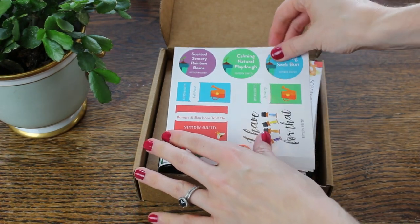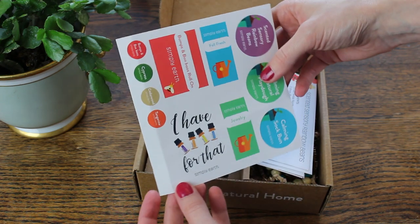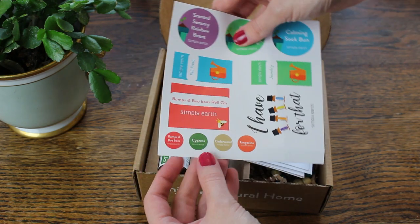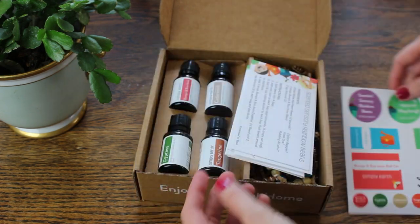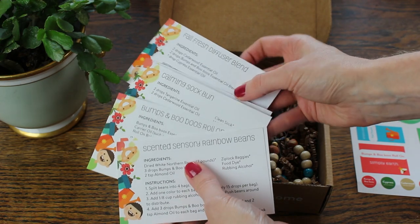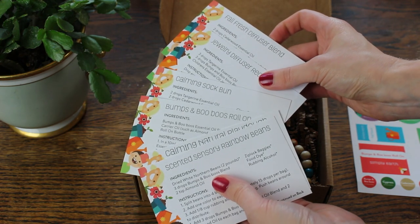So when you get your box inside, you'll find these wonderful labels for all of your projects. I love that they include labels for your projects, so that when you make your recipes, it's nice and cleanly labeled and you know exactly what you've made. They also have those bottle cap labels, which are awesome. And then they have all of these great recipes that they include with four full-size essential oils so that you can get to making things right away.